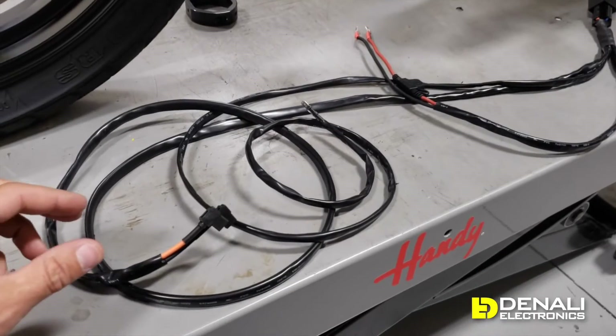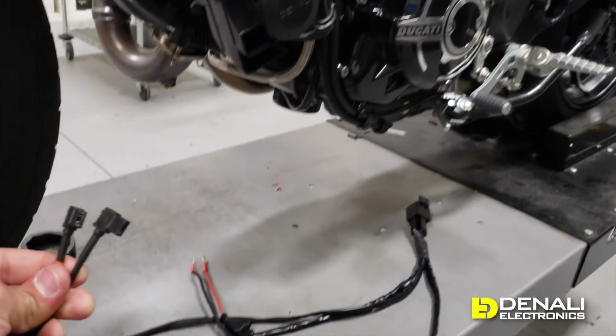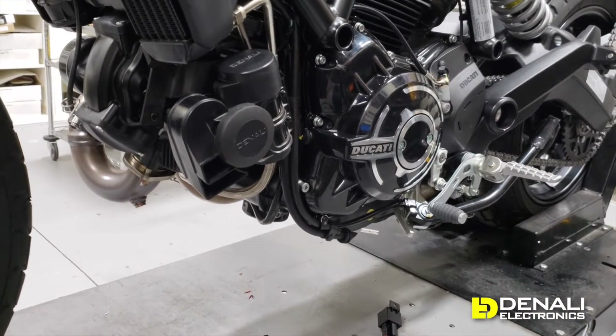The other lead has two flag connectors, and this is what connects to the underside of your Soundbomb horn. It's all plug and play — you just route the wires, tuck them in, and you're good to go.